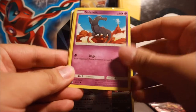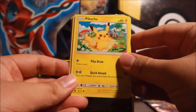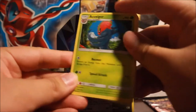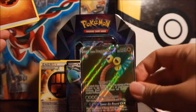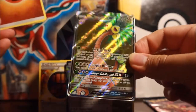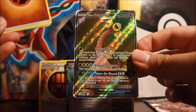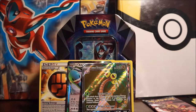Crimson Invasion pack: Shelmet, Salazzle, Staryu, Skiddo, Pikachu - love that Pikachu, looks so cute - Salazzle reverse, Exeggcute, Sea of Nothingness, Haunter, and an Alolan Exeggutor GX full art ultra rare - that's a beauty! It's not a special artwork, but it has a very calm, relaxing feel to it. I really like that card.